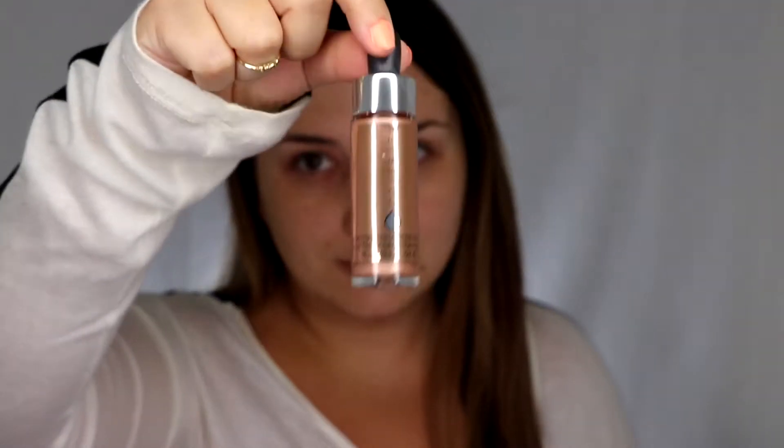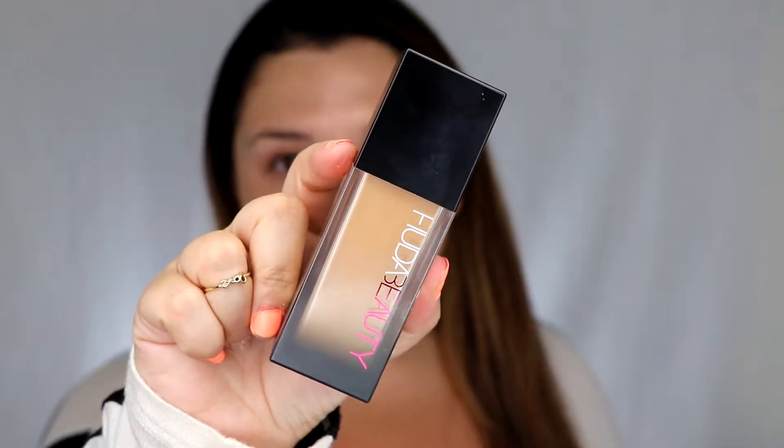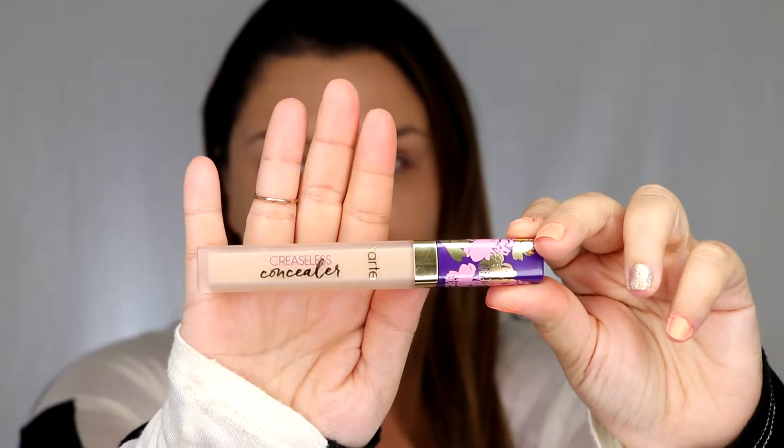Next I'm going to use the Cover FX Rose Gold Enhancing Drops to give my skin a really nice glowy look, because we are doing a summery glow. I can't believe summer's almost over, but I have to admit I'm kind of ready for it — I do love fall. What's your guys's favorite season? Leave it in the comments below. Now I'm going in with my favorite foundation, the Fenty Beauty So Filter Foundation in the color Latte.